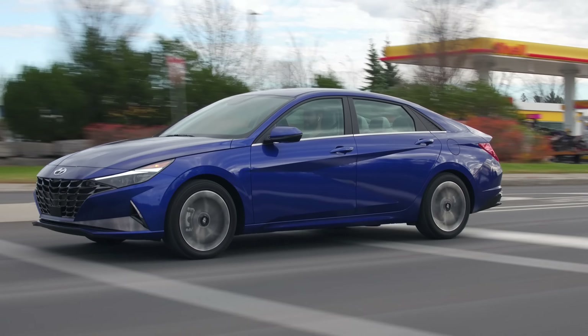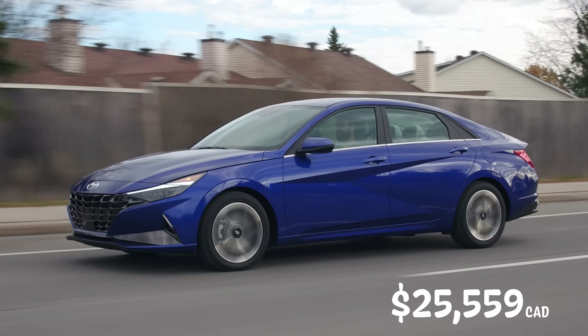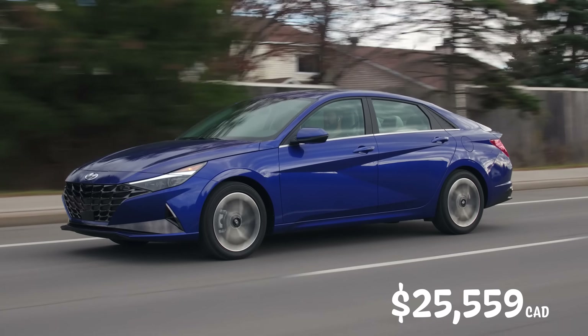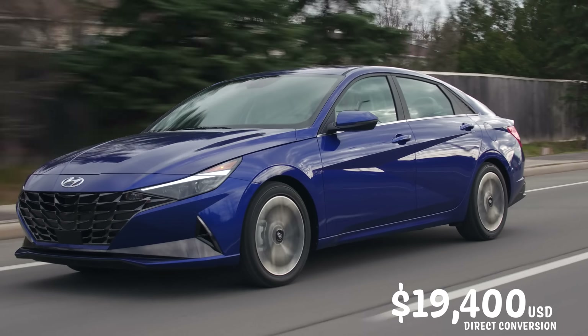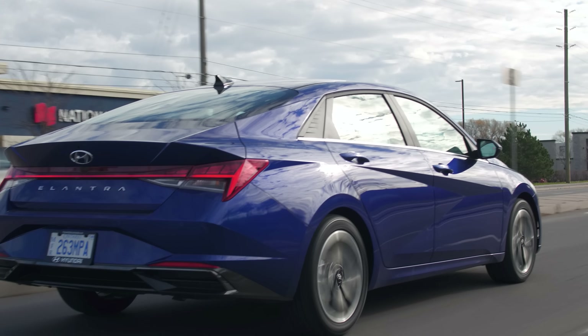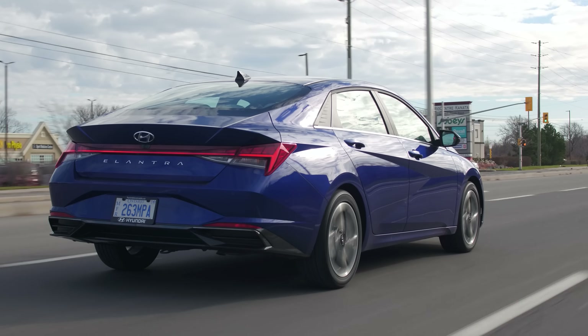Let's get to the price — $25,559 Canadian. This is the ultimate package, so not quite fully loaded but pretty close, because there are hybrid variants and stuff like that. You can get a manual transmission in this too on a lower model, and they said the take rate is only about 3%.